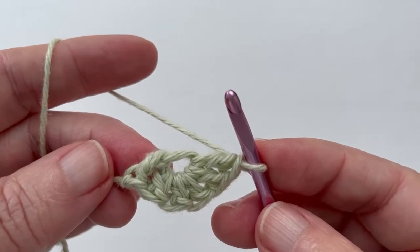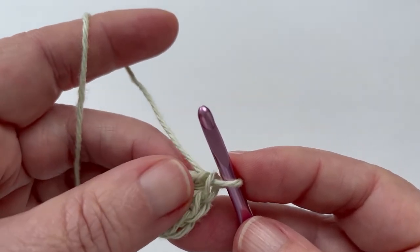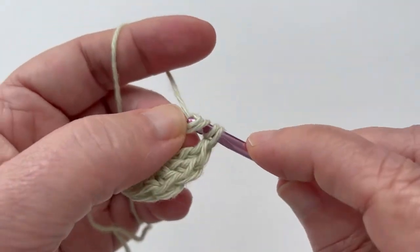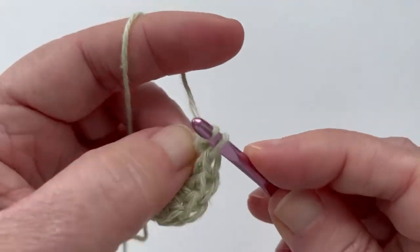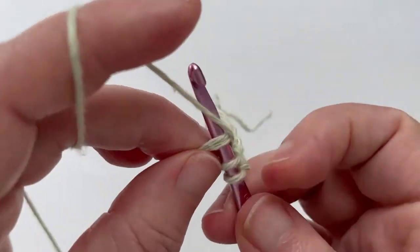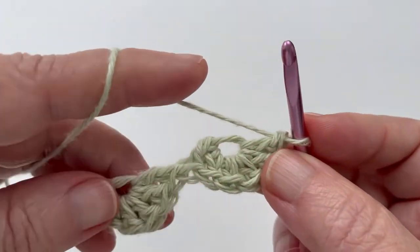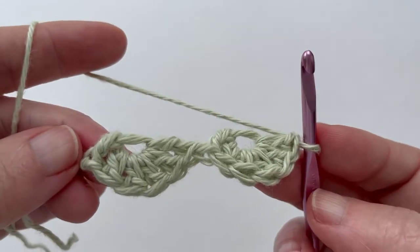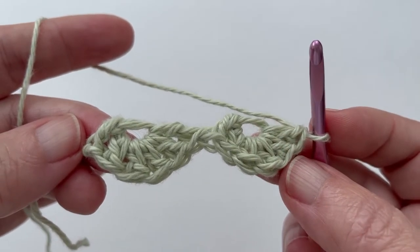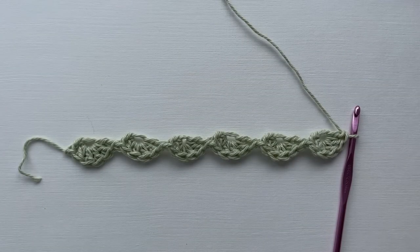We are now at the breakaway point for this yo-yo, so let's break away to the next yo-yo. Start again with a floating double crochet and five double crochets into this floating ring. Repeat this pattern until you have started six yo-yos. And this is how your completed foundation row should look.